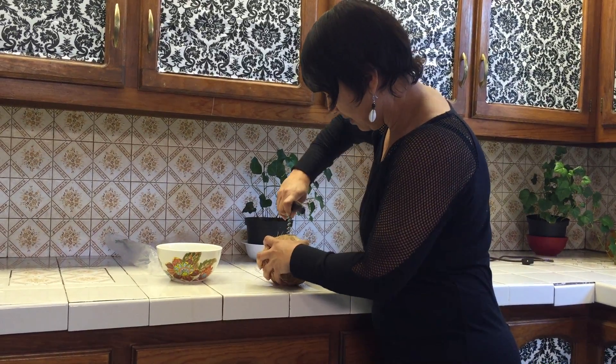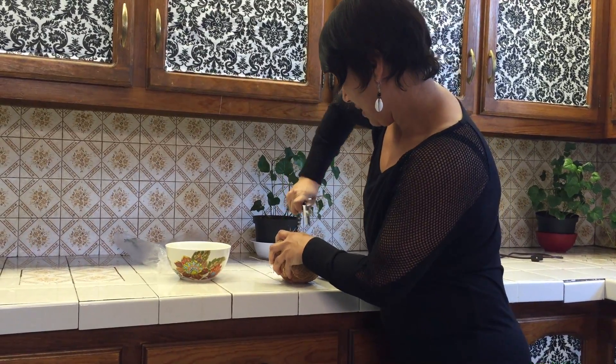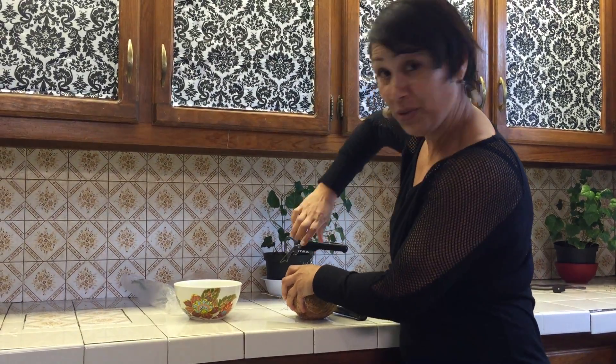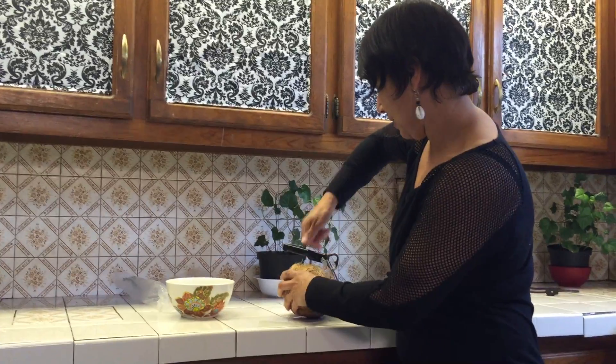Oh my God. This is a little bit scary. Holy shit. I am corkscrewing the coconut — it's going in. So this must be the one. They said there's one out of the three eyes that's soft.